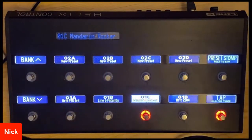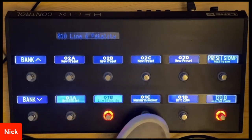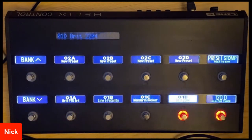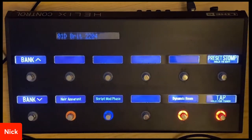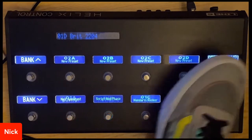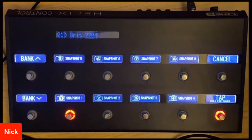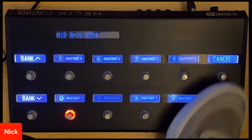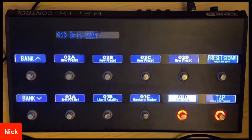Pretty much what you're probably used to with your Helix unit is you can choose your presets as you do. Let's say I go to my Brick 2204 here. To turn my effects on and off, I go to stomp mode. If I'm in preset mode and I want snapshots, I could press bank up and down and I have my snapshots. You can have presets on top, snaps on the bottom, and so on through the global settings.